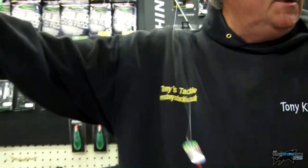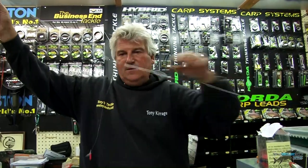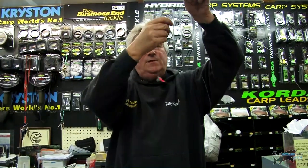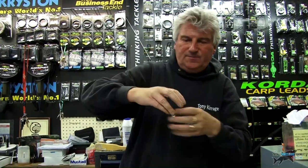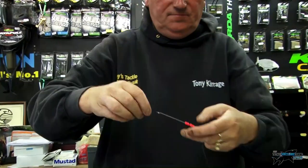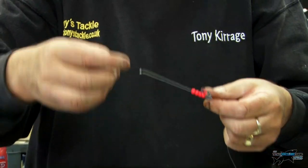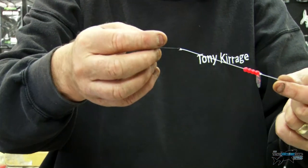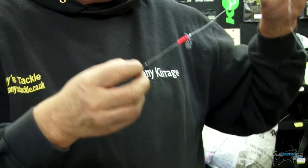The good thing about them is they're all nice — they don't touch each other, they're all neatly tied. You've got the amnesia which holds it out straight. You've got a stop on here which is power gum, and then you've got some little attractors which can be little spoon things. Tronix do a nice little spoon thing you can put on the end there, just very small. Everything's neat and tidy.